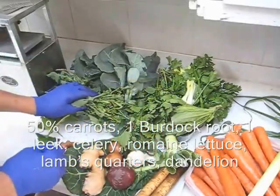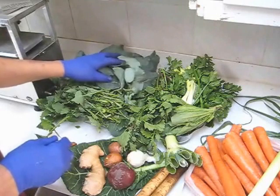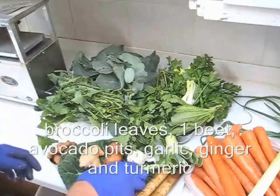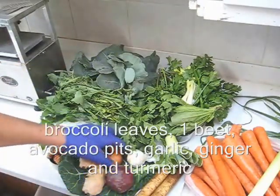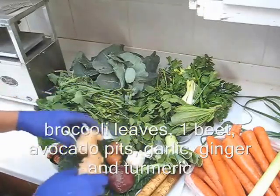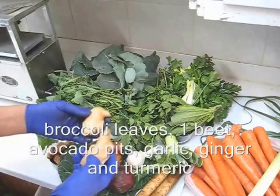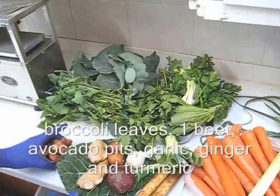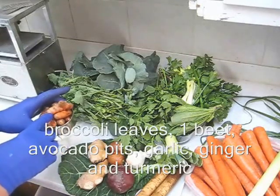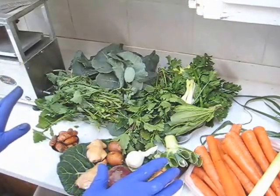I also have one dandelion plant, some broccoli leaves — broccoli leaves you cannot buy in a grocery store, you must grow the broccoli yourself and harvest the leaves. I also have one large beet, a couple of avocado pits, one whole head of garlic, about 50% more ginger than I would normally use, and about 50% more turmeric root — this is 150 grams of turmeric, normally I would use about 100 grams. So there's my ingredients — let's make some juice.